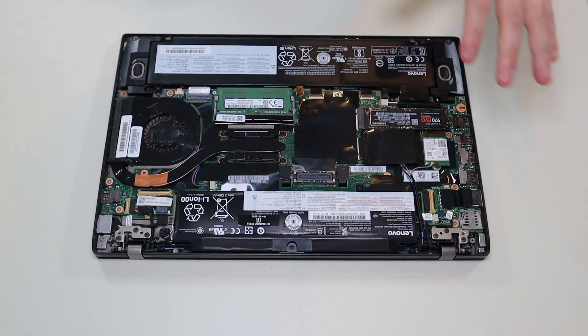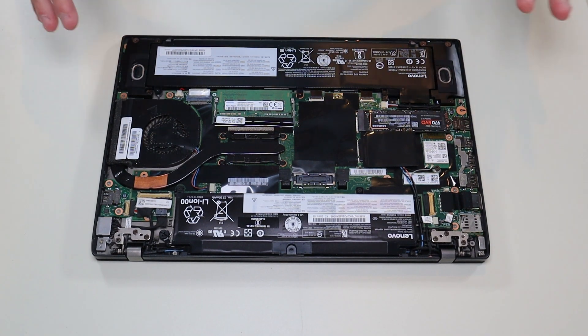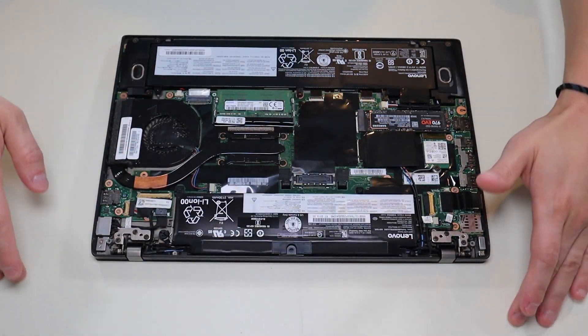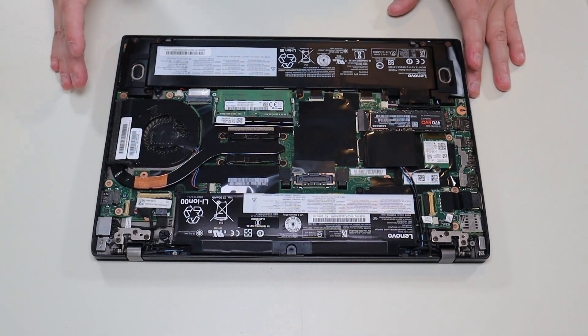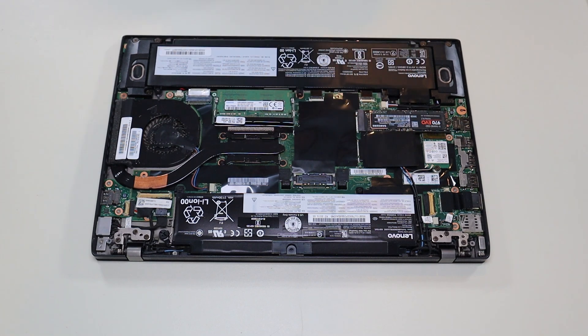After removing your bottom case, this is what you're looking at for the inside of your computer. Now as a general computer repair side note, whenever I'm working on a computer in my shop, I have it sitting on this anti-static mat. Either that or an anti-static bracelet are great ideas to avoid damaging anything in your computer when you're working on it.